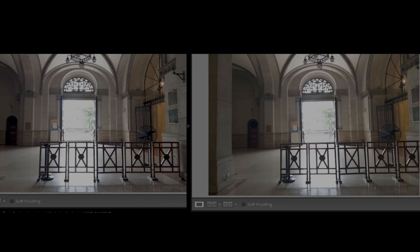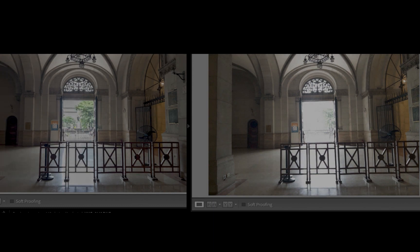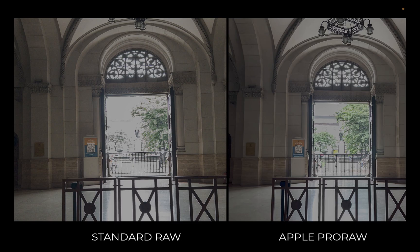Second is its superior dynamic range. Since ProRAW includes iPhone processing techniques such as Smart HDR, Deep Fusion, and Night Mode, what you get is a ton more detail in shadows and highlights compared to a standard RAW file. Here is a comparison of editing an extremely high contrast scene in both standard RAW and ProRAW. Notice that you are able to recover significantly more detail in the ProRAW image compared to the standard RAW image. Here are some other examples.